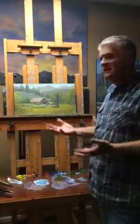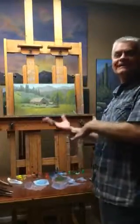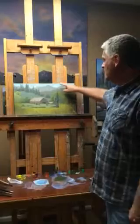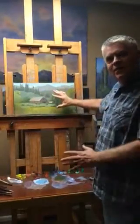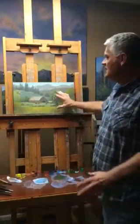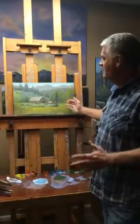Re-keying has to do with either darkening it or lightening it. I just taped off a section of this painting, and I went in and darkened it and re-keyed it, and now I have a nice little 9 by 12 here that I'm going to cut out and use.